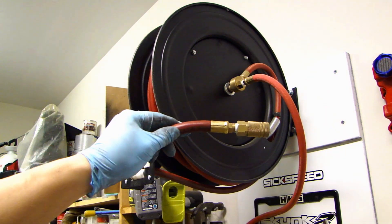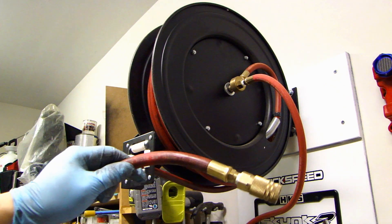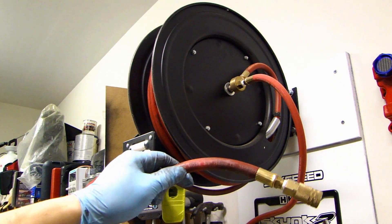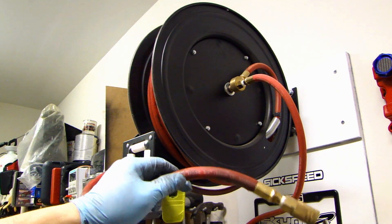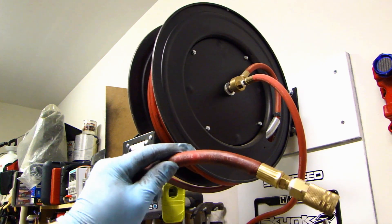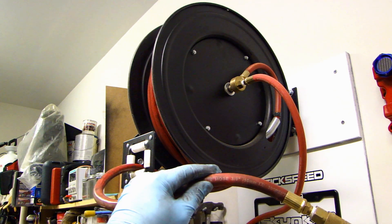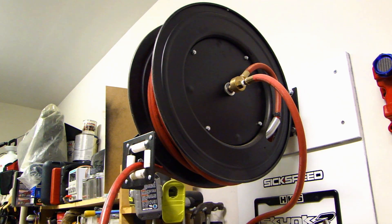I have a couple of options. I can cut off this connector and put on a new connector, which will cost about three to four dollars — very inexpensive. But because the hose itself is just not good quality, I've decided to replace it with a better hose, and that's what I'll do in this video.